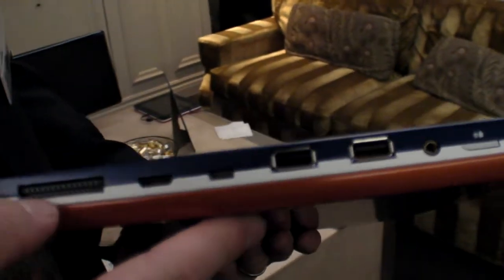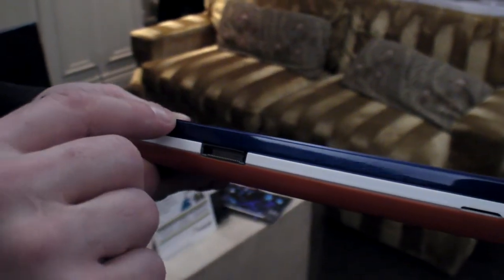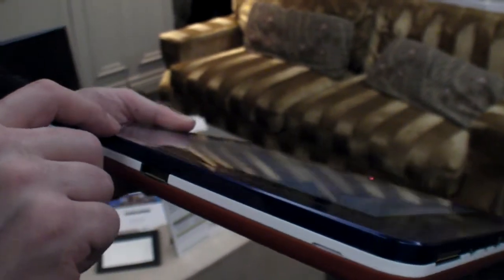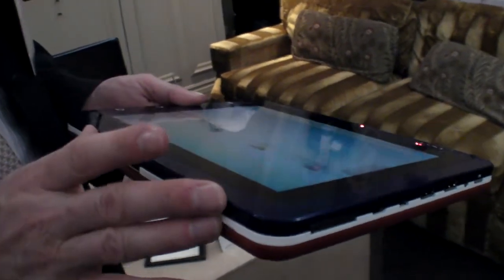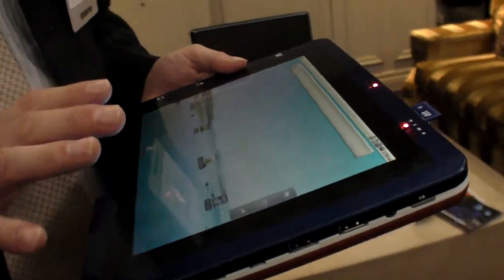This is a reference design, so it's not an end product. As you can see, it has a debug port and some ports which obviously increase the overall thickness — this is about 19 millimeters. It's really designed not as an end product, but to help our customers get to market as quickly as possible. From a board perspective and a base OS perspective, this is running Android 2.2. It's all ready to go.